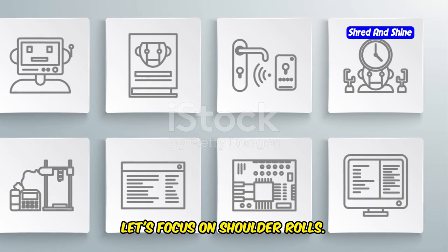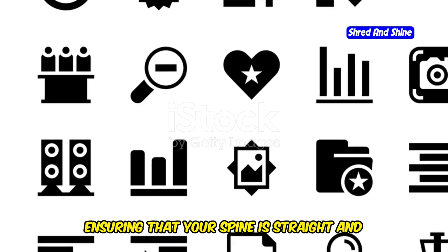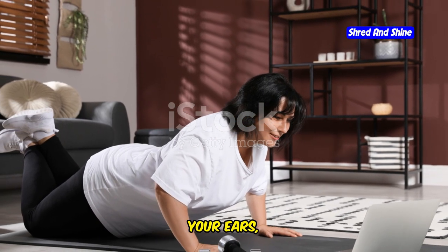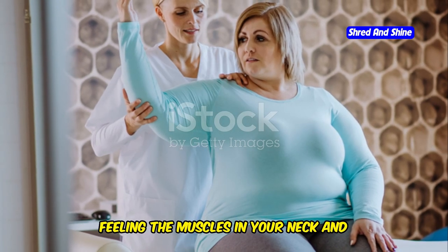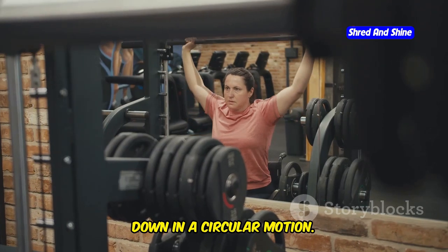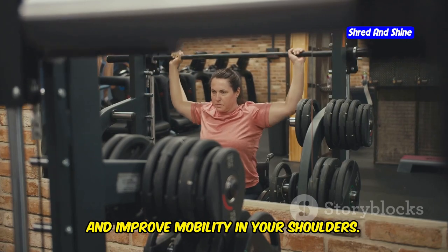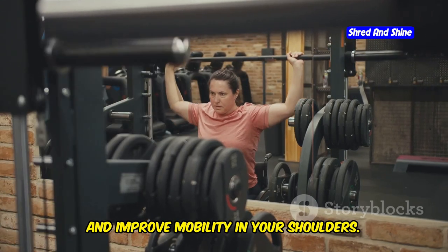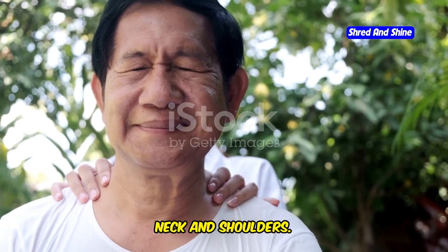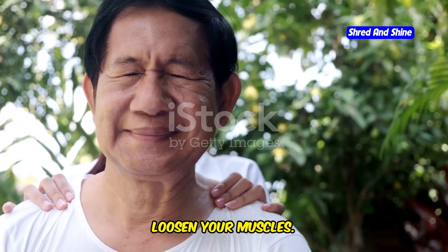Now let's focus on shoulder rolls. Sit or stand comfortably, ensuring that your spine is straight and your shoulders are relaxed. Inhale and lift your shoulders towards your ears, feeling the muscles in your neck and shoulders engage. Exhale and roll your shoulders back and down in a circular motion. This movement helps to release tension and improve mobility in your shoulders. Repeat, focusing on releasing tension in your neck and shoulders, and notice how each roll helps to relax and loosen your muscles.